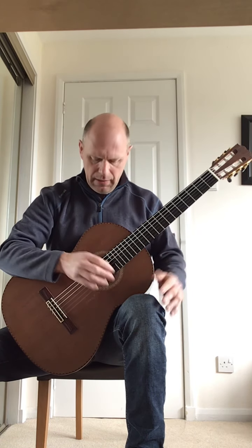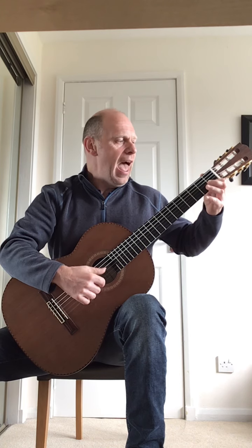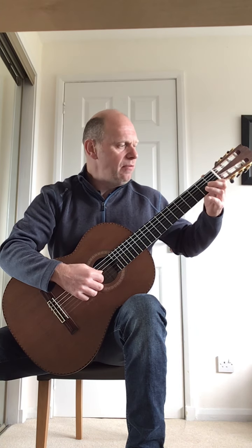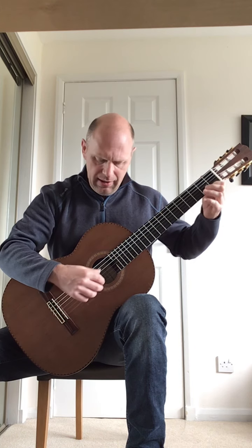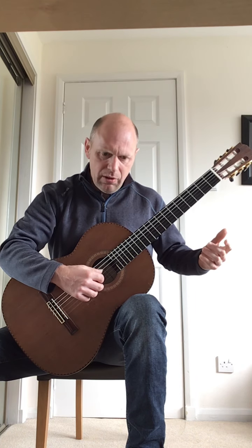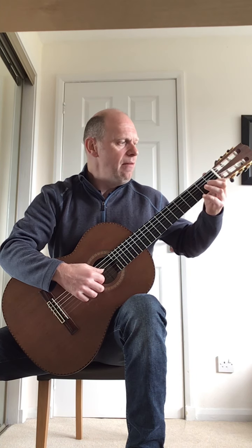The third line: the thumb now plucks a D bass note, and it goes D, F, quaver rest, then F, F, G, F. The second bar of the third line is an open A bass note to an open E, quaver rest, E, E, F, E.